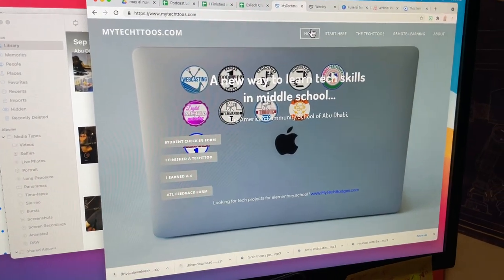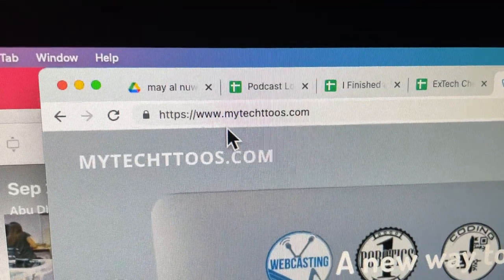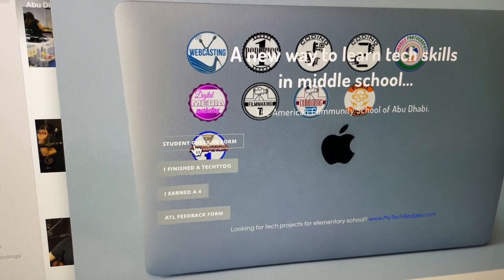When the students arrive, this is what you just need to tell them. They'll all go here to mytectoos.com. They go there all the time and that's how they check in right here.